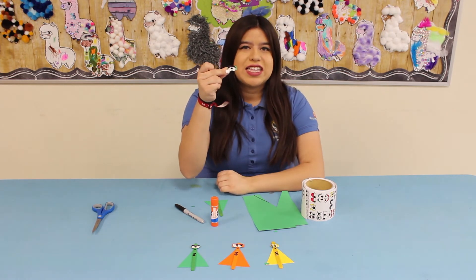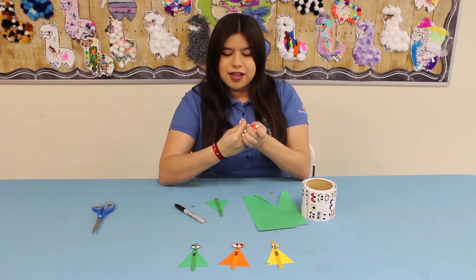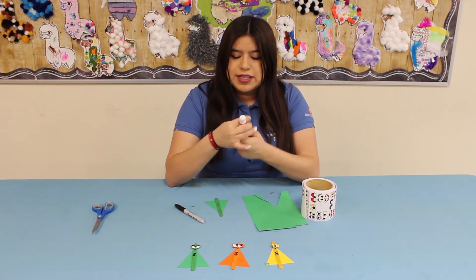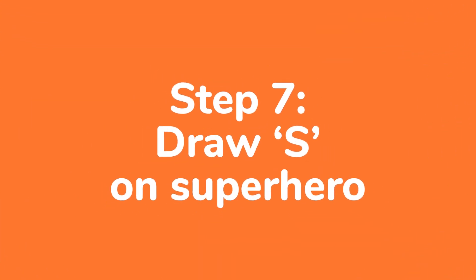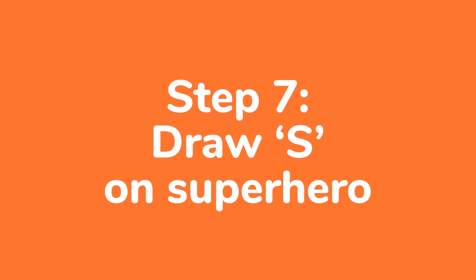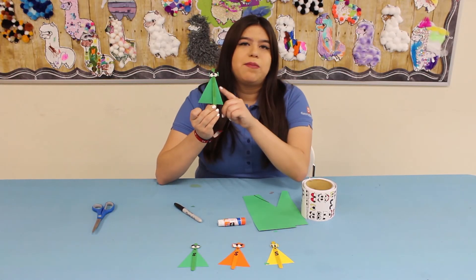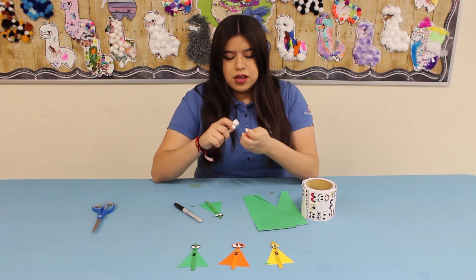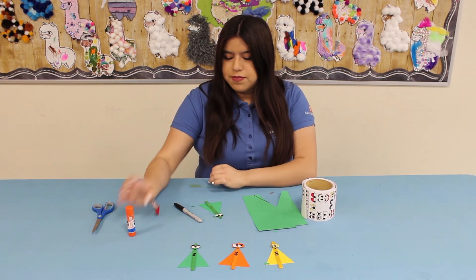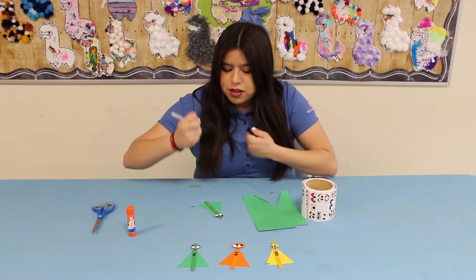Once it looks like this, go ahead and take your glue stick and paste it onto your popsicle stick. Make sure you paste it right on top of your cape.